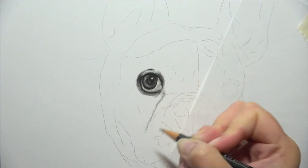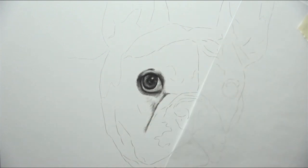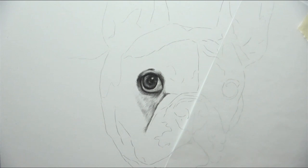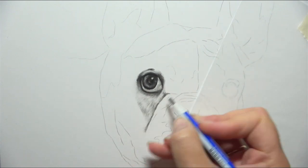So if you do have anything that's particularly bright, like the white section of her eye here, I made sure to leave that white and then gradually added my graphite to it. If there is a white highlight in the eye, there are some cases where you don't need any graphite at all - just leave the white of the paper.